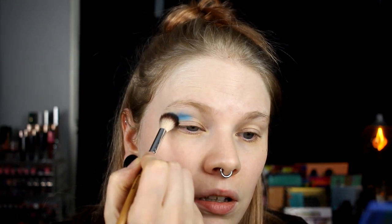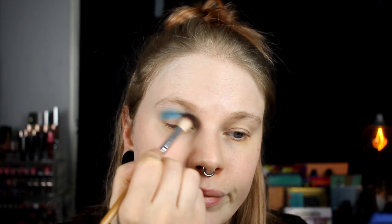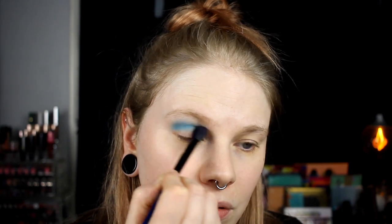It is time for look number two with the Whale Song palette and today we are going blue. I haven't taken out the brushes I need yet. Today we are doing a blue look and I will start with Dive - this one - and take it in my crease, maybe only my crease. I'm a little bit afraid that this is going to be like too dark in my crease, and this brush is huge - maybe it's too big.